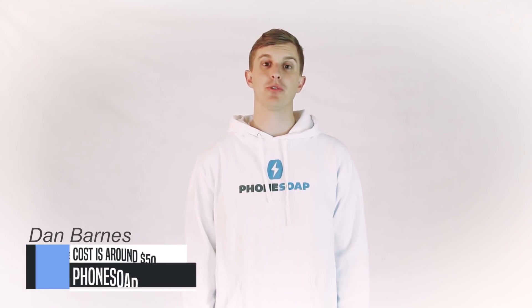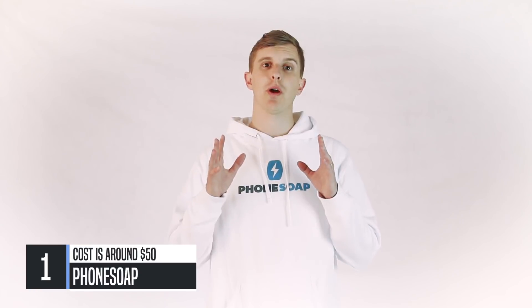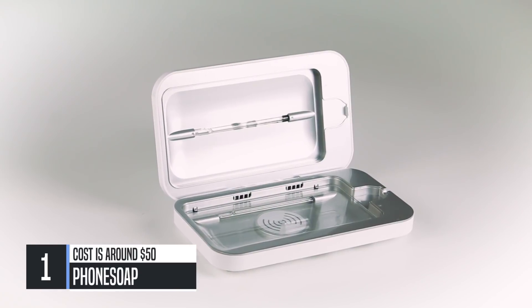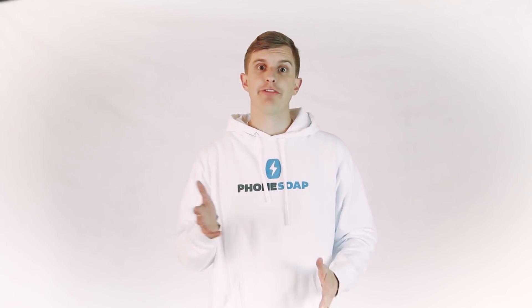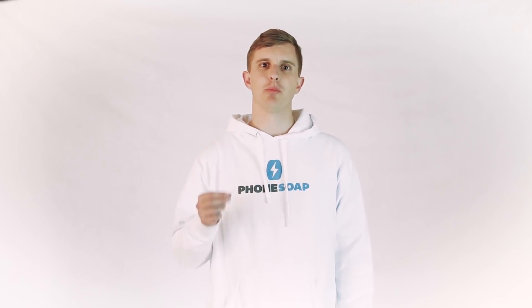Hey everyone, Dan Barnes here with PhoneSoap, and I want to introduce you to our brand new PhoneSoap Wireless. If you've got a Samsung S8, a Pixel 2, an iPhone 8, or an iPhone 10, you're gonna love this new product.